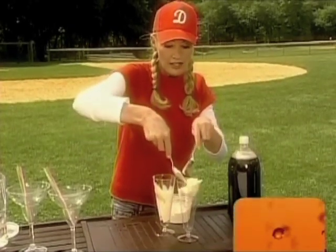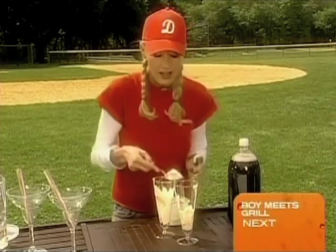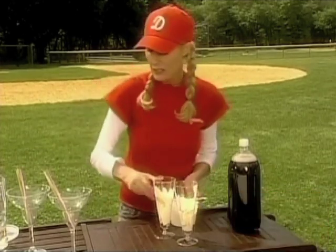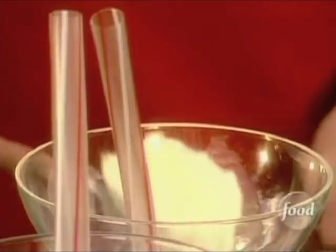Now for the adult cocktails I'm going to add a little special something — I'm going to add some vanilla vodka. That makes it absolutely delicious. So let me get some ice cream in these glasses as well.